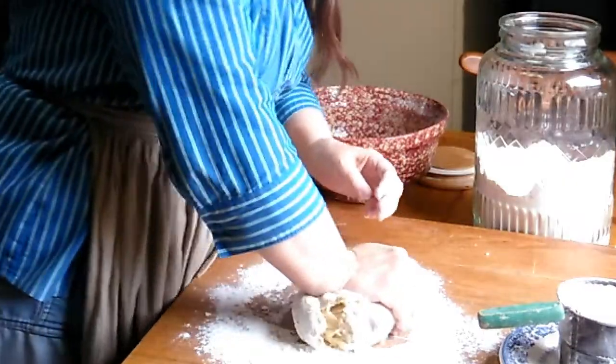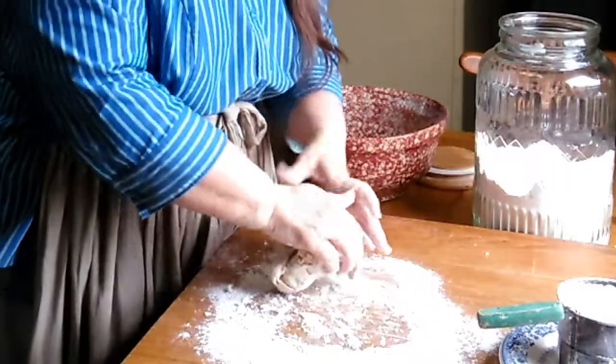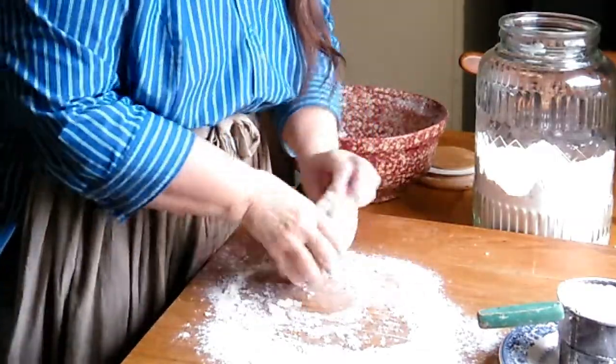The stiffer the dough ball is, the better it rolls out. If it's too moist it will just get really gummy and it won't roll out very nice.